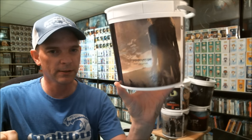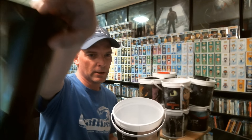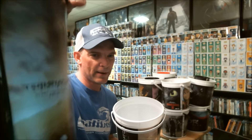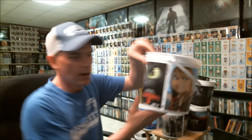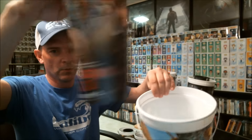I've got Terminator Genisys and the cup. Nothing really special about that one — I mean, it's pretty nice looking. How to Train Your Dragon 2, with a cup.